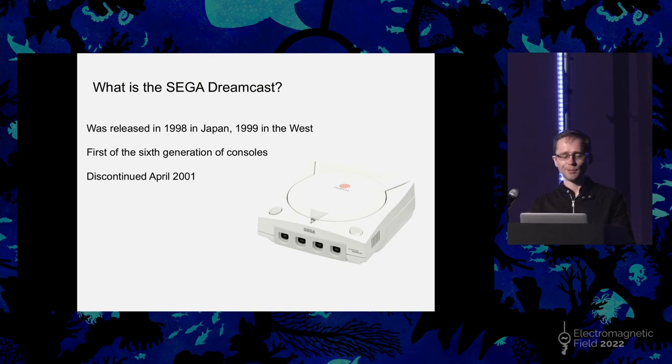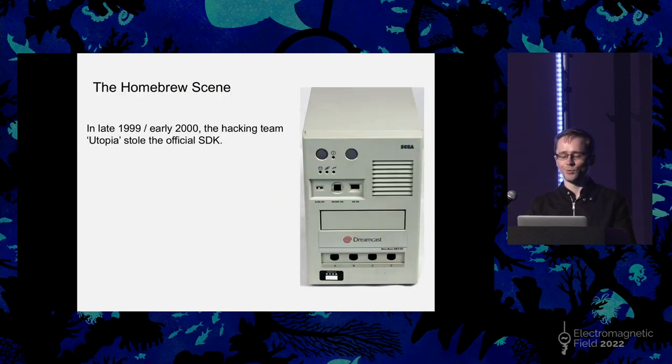This has a bit of an inauspicious start compared to many homebrew scenes, because for the Dreamcast in particular it started when the official SDK was stolen by a hacking group. They sold the SDK. The picture is just of the hardware side of the dev kit, which I always enjoy looking at as they look nothing like the consoles themselves. And then in 2000, the same hacking team released something called the Utopia Boot CD.